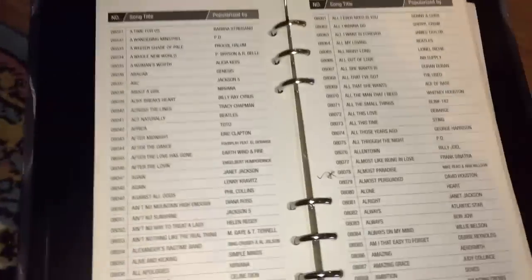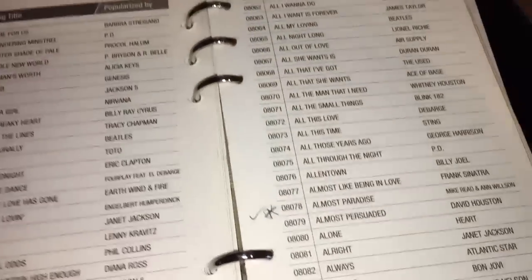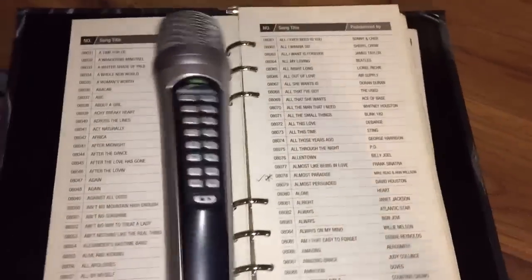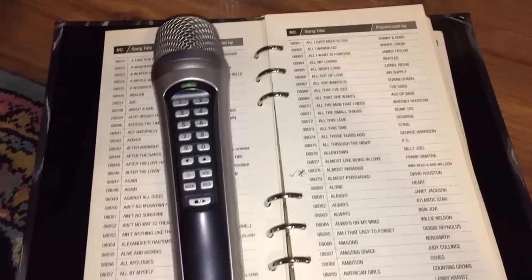And then this is the booklet here. So you can select what song you want. Basically what you do is you just punch the number of the song that you want to sing into the mic. So stay tuned and we'll give you a nice little few samples of some songs.